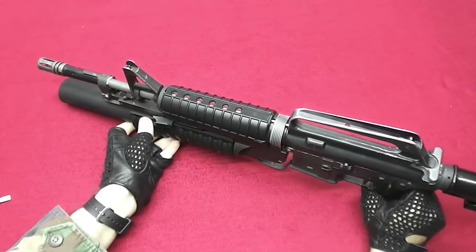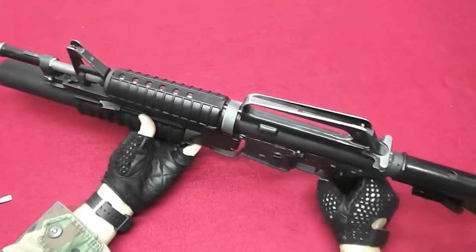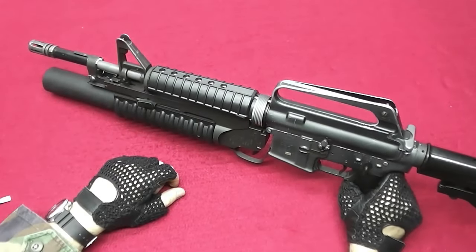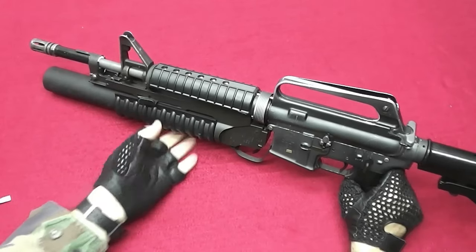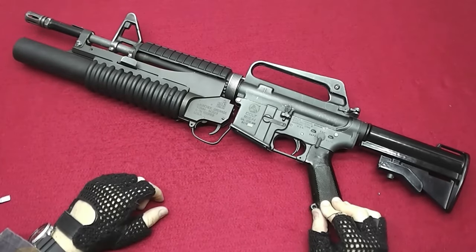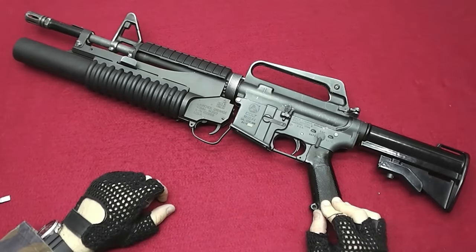As for the sling attachment, they would of course attach it to the back here on the stock, and then simply around the front side like that. And this setup here is actually the Navy SEALs setup for the eighties and early nineties if you have the M653.